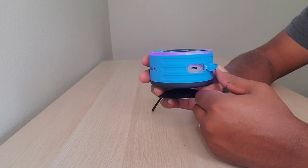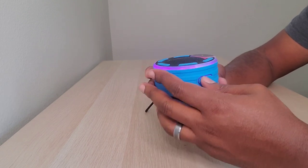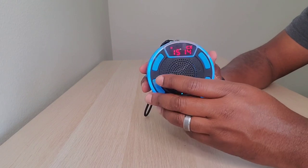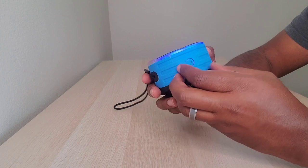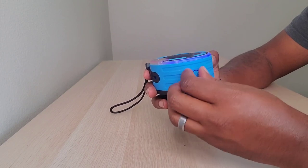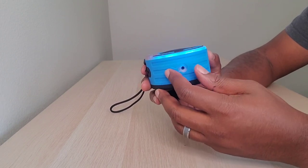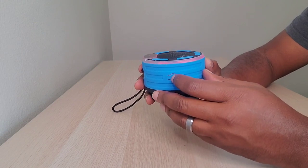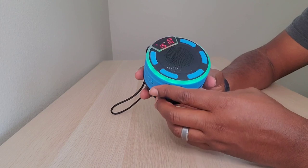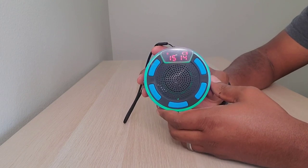Here is just your USB connector so you can charge it up when the battery starts getting low, like it is now — there's a little battery indicator there. And then over here you've just got a little auxiliary cord, so if you don't feel like hooking up to a friend's phone or iPad via Bluetooth, you can just go old school with the aux cord and you're good to go.